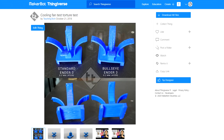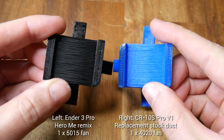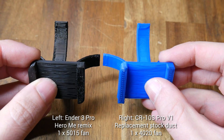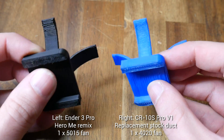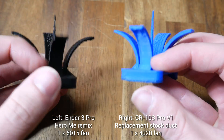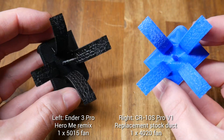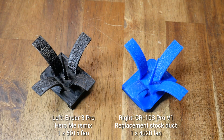Before removing any parts, I printed my cooling fan torture test, and here are my before results. The bridging on the underside is pretty reasonable and comparable between the two printers. The overhang test is a little bit better on the CR10S Pro — pretty smooth on all four sides up to around 70 degrees. The spires on top are fairly comparable; they have their shape but are a little bit lumpy. With our baseline set, we can now start with the new kit.